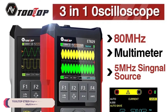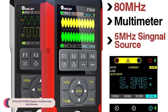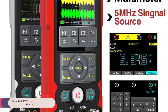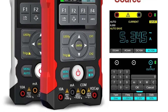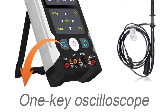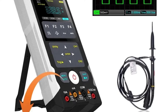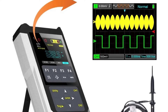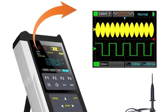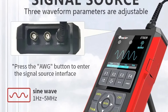Number 1: Tooltop ET829 Digital Oscilloscope Multimeter. The ET829 boasts a sturdy ABS construction that feels robust yet lightweight. The 2.8-inch TFT color screen provides a clear and vibrant display with a resolution of 320x240 pixels. The ergonomic design, measuring at 100x210x40mm, ensures comfortable handling during extended use.